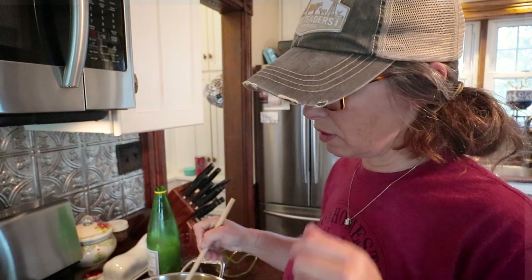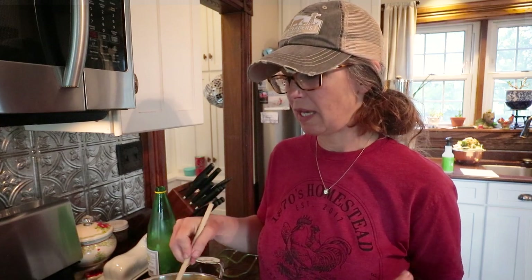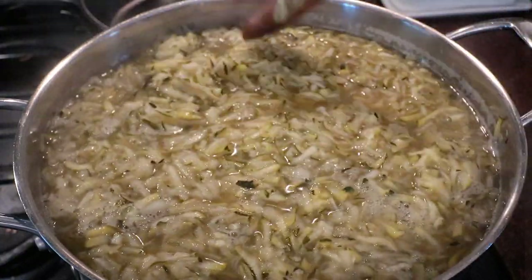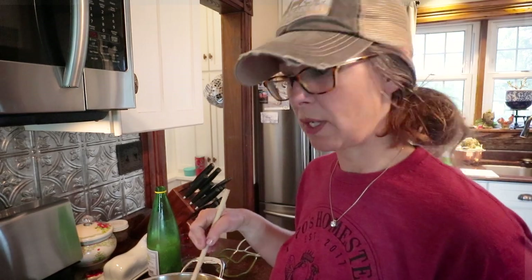Last year was my first year canning shredded zucchini. I've always canned chunked zucchini before — to use in pineapple upside-down cakes, pineapple upside-down muffins, just as a chunk pineapple replacer. I canned it shredded for the first time last year thinking I wanted to try it for zucchini breads as a different way to preserve it. I just hand-drain it out of the jar, and one jar per bread recipe is what I use. It works wonderfully.